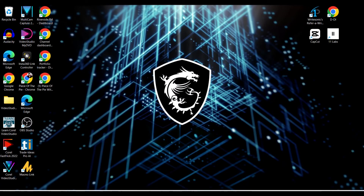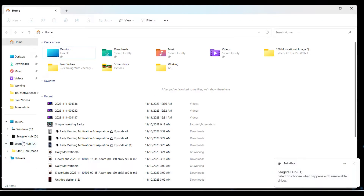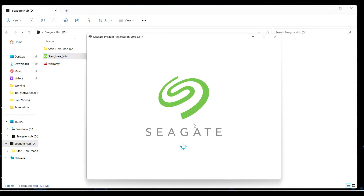Once you plug it in you'll see it start glowing — it already looks pretty dope. After a moment it will pop up and show 'Seagate Hub' with whatever drive letter you have; mine is currently D. Go to that hub and you'll see 'Start Here.' There's an option for Windows and one for Mac — we're dealing with Windows today. Hit the start app and double-click it, and you'll see the setup screen pop up.